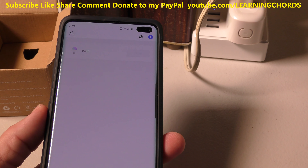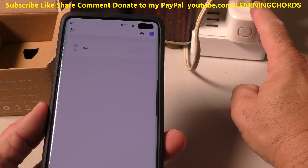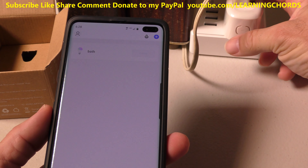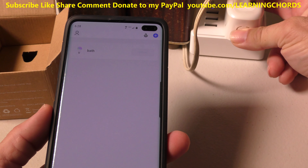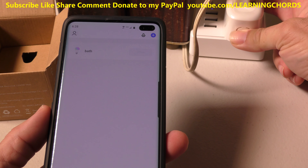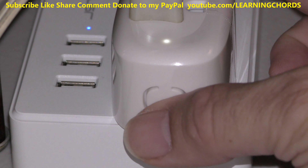The first step is to plug your Nooie plug outlet socket into a powered jack. Press the button on the side for about five seconds until the light starts to flash. There we go — we've got the light on. You want it to be flashing.